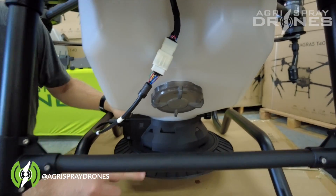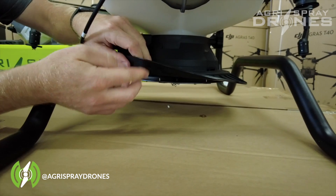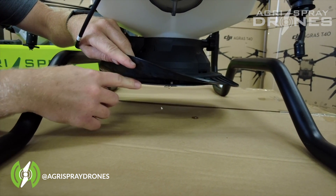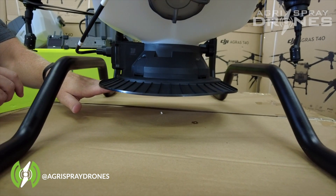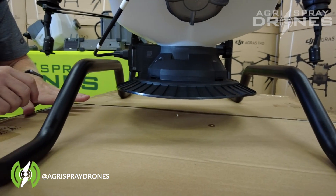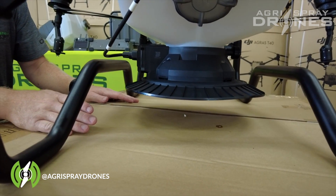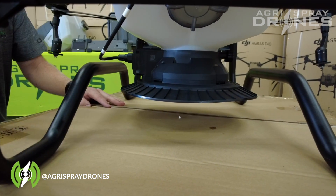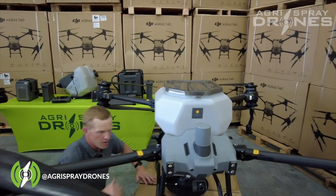On the bottom side, there is a rubber flap, and underneath that rubber flap is the spinner disk. The spinner disk is located in a way that it shoots granular product out the side, underneath the frame on the T40. The whole system is waterproof, just like the T30's system.